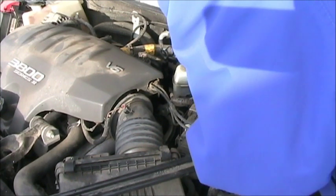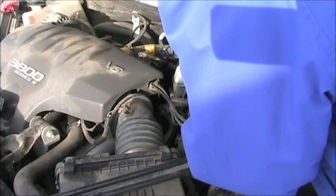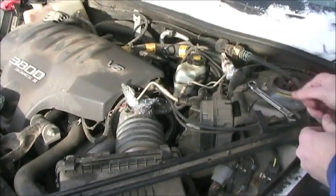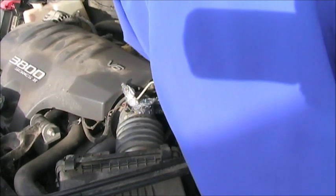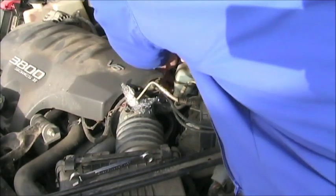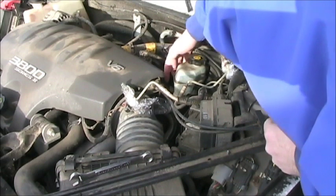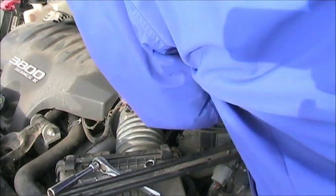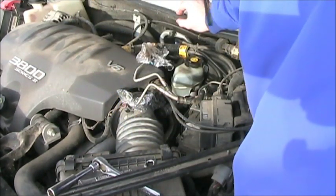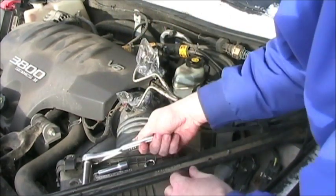It's a flexible line going to the ABS module, so we should be good. Now that those are loose, we're going to use a 15mm wrench on the booster. That's unplugged from the side of the reservoir. Now we're going to go ahead and pull the unit off the car — one bolt, then the other bolt, and the unit will just come right out.